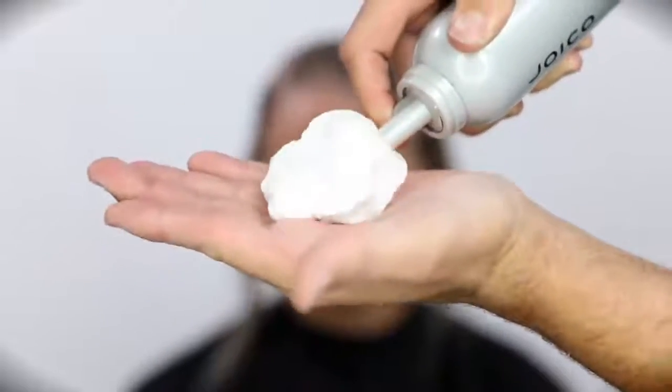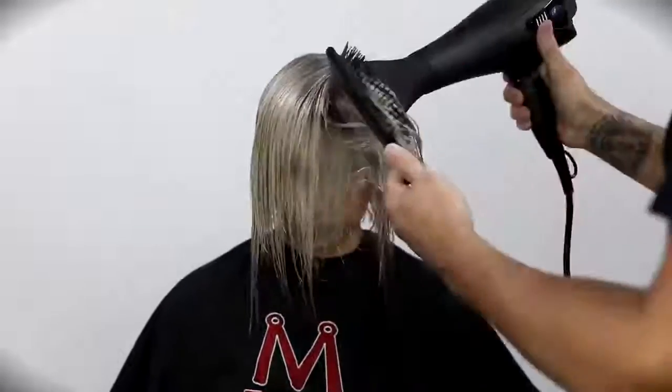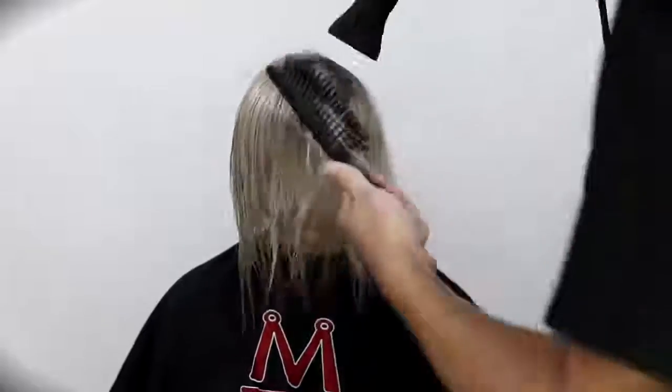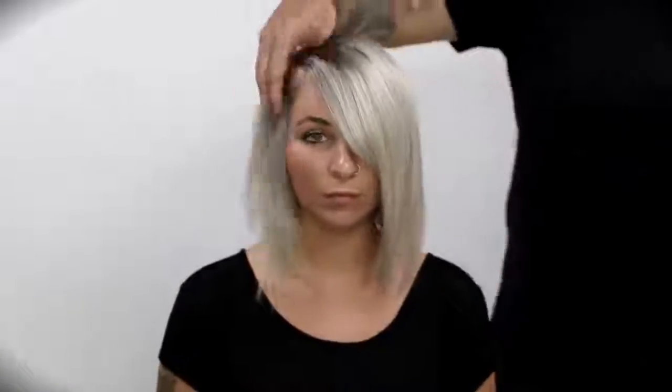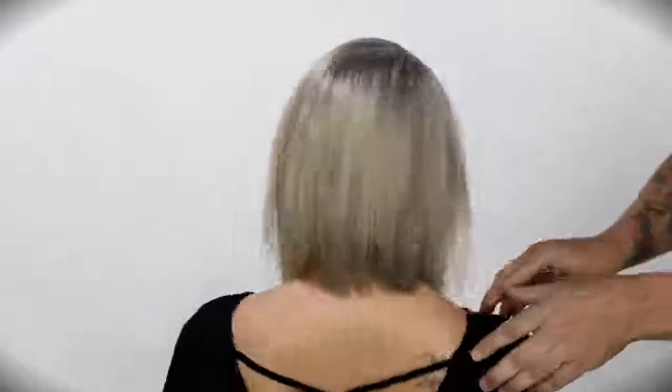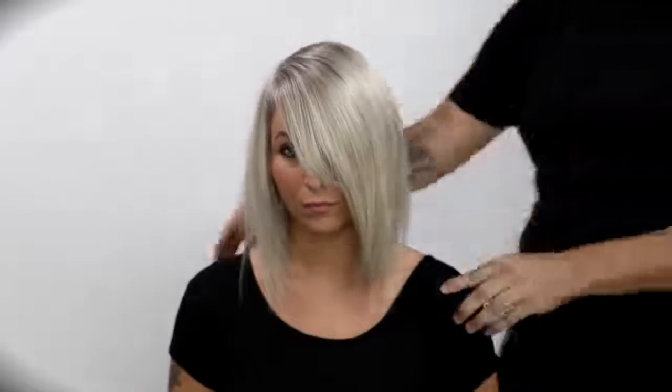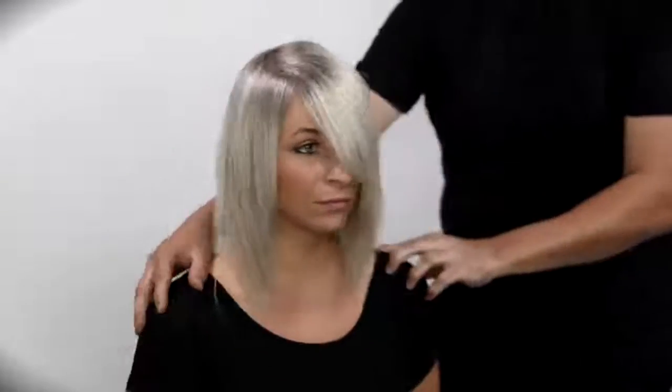Now we're going to use the Joico Power Whip. This is a whipped foam with a really strong hold. I like it for not only adding condition and shine, but a nice hold as I'm doing my iron work. I go through with my paddle brush and get it smoothed out. You can see the end result — beautiful blonde. I love the 8SB darkened shade at the root and how crisp and clean that 9NV with the 10N looks through the ends.